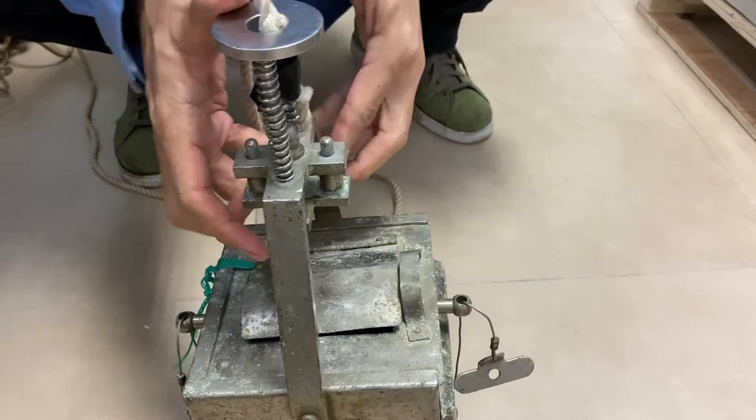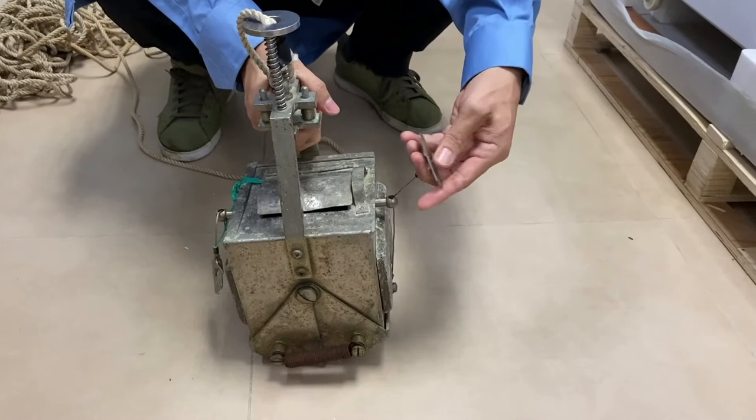So this is how you set it up. First, you have to open up the mouth of the Chora.